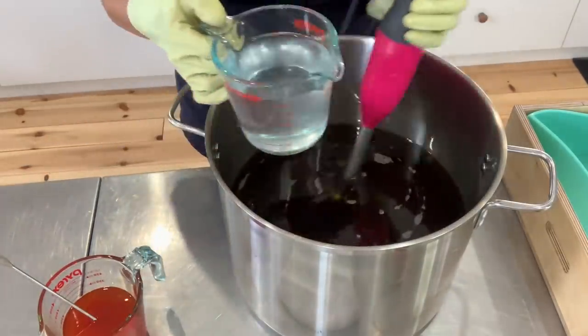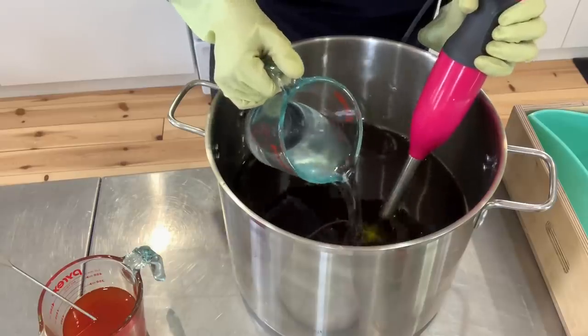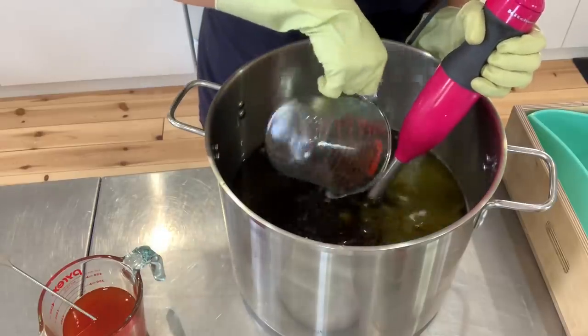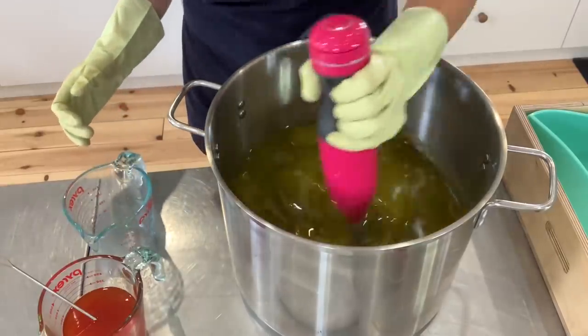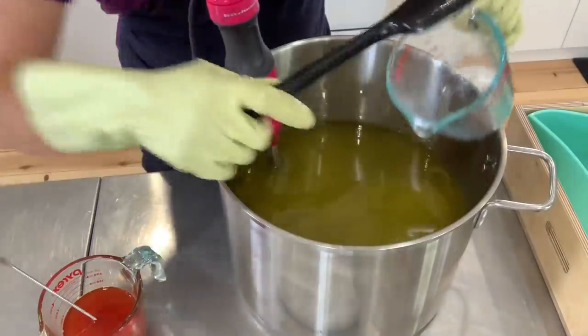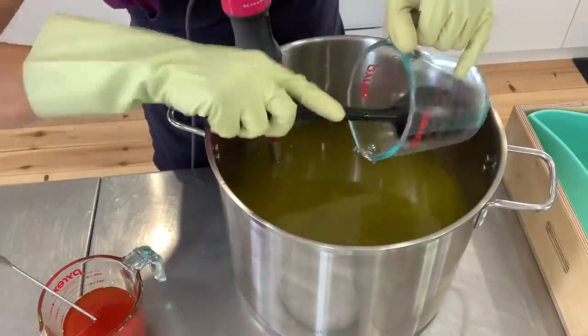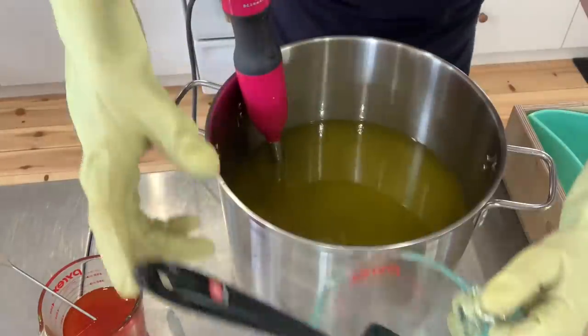Before adding the lye water, I'm going to go ahead and emulsify in my coriander hydrosol. Already we can see the color of the oils a little better because this is emulsifying, even though there's no lye in the hydrosol.